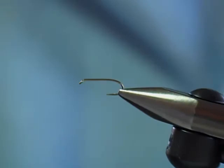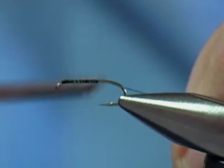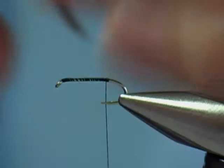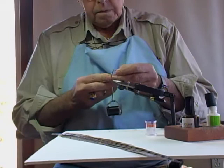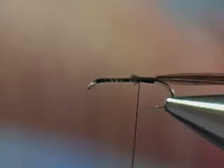The working thread again is 6-aught uni. I'm going to wrap that in the back of the eye of the hook and wrap it all the way to the hook barb. At the hook barb I'm going to take some regular pheasant tail — you can use any color you want, but I'm going to use the regular pheasant tail. How many fibers you use doesn't really matter, but it's usually somewhere between 6 to 7 fibers. That'll form a body. This particular soft hackle doesn't have a tail.